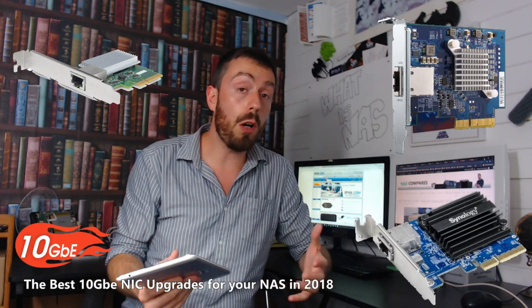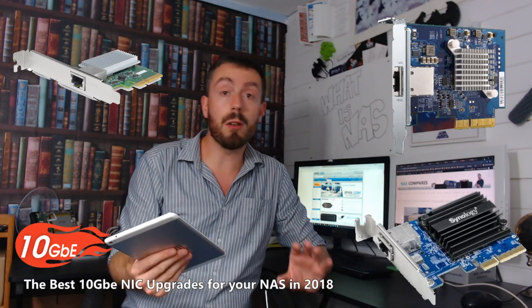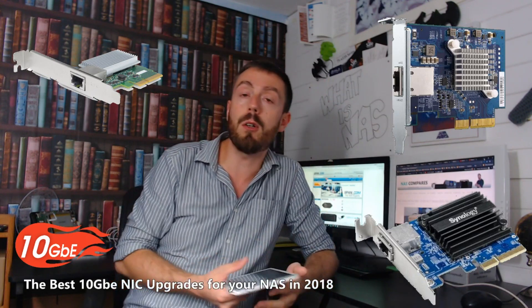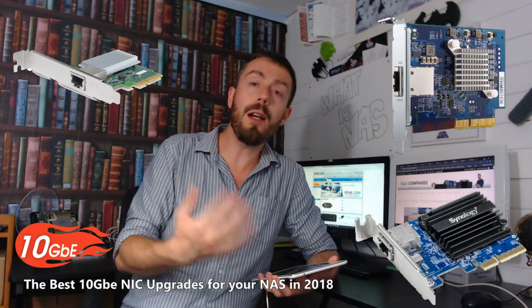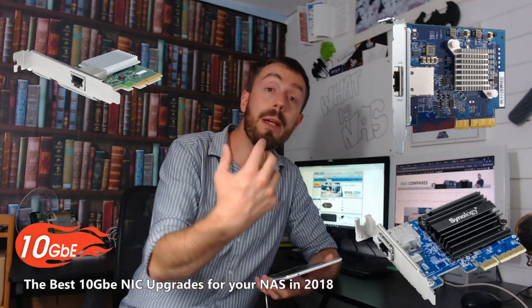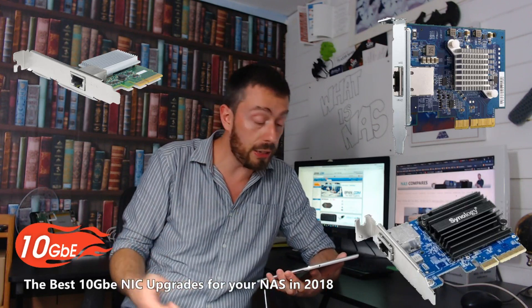All of them use the same controller — the Aquantia AQ107. It's a controller chip that's on board all three of these cards. You can see a little heatsink on all three, which ensures loads of throughput and maintains heat levels, because the CPU on a 10GB card as well as 10GB switches can get very hot, with data packets moving 10 times faster.